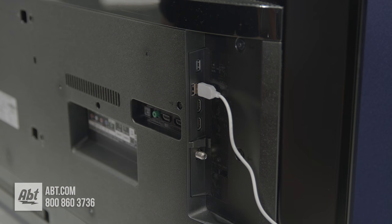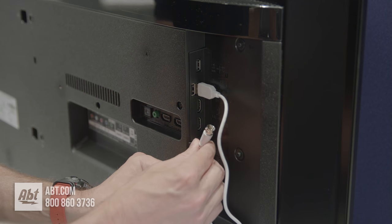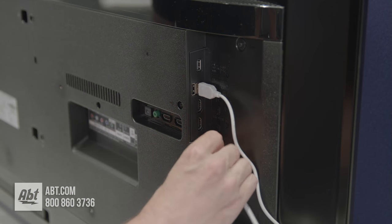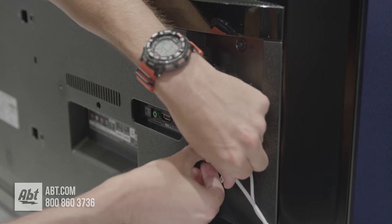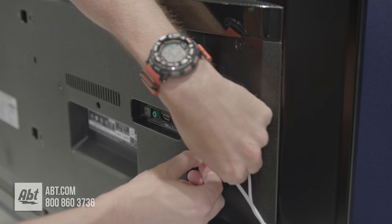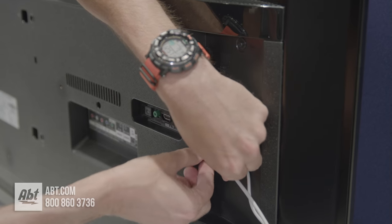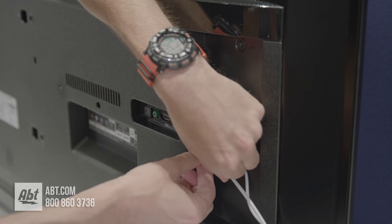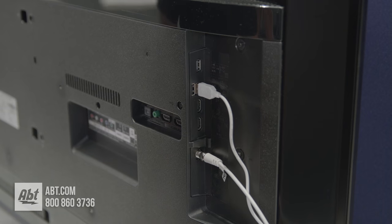Once you have that plugged in, you're going to take your coaxial end and screw it in right here. There's only one spot you can put it, so you really can't mess it up. It's a little tight on the back of the TV, so it might take a couple of tries, but once you screw it down tightly you'll be all set to move on to the next step.